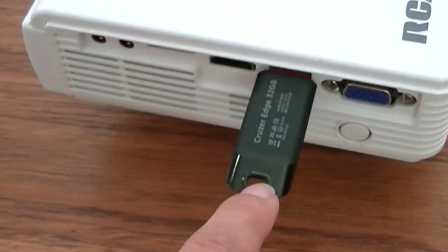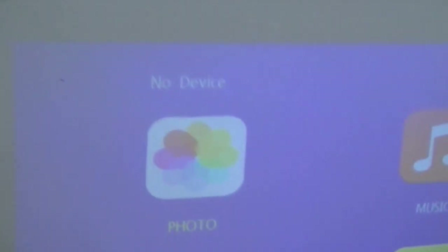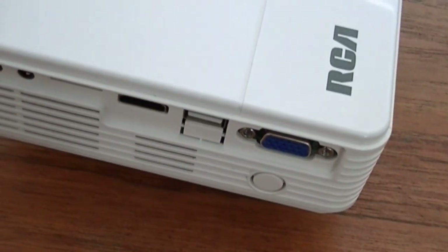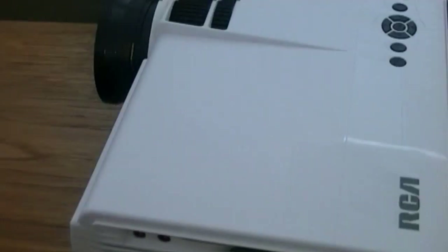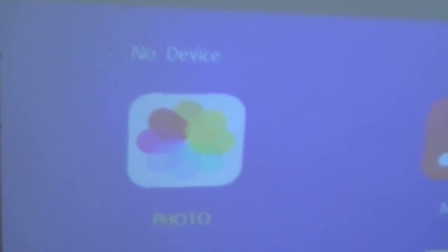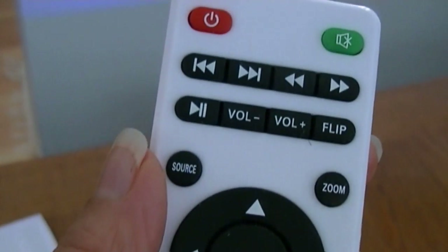I'm going to remove the USB jump drive and use the HDMI cable to connect to my laptop. I'll show you how to do it. Now on the screen you'll see there is no device. I'm going to hook this up. My computer is playing a Christmas slideshow and I'm using the HDMI cable to connect to the projector. At this point you still see there is no device, so I'm going to go to the source.